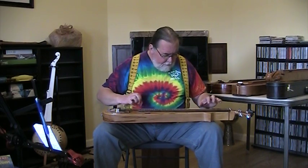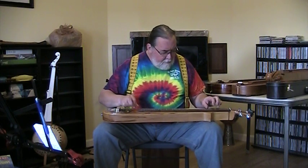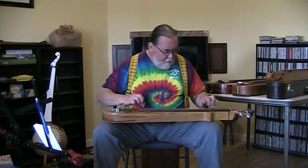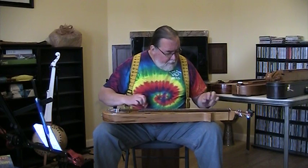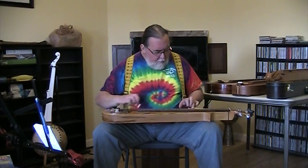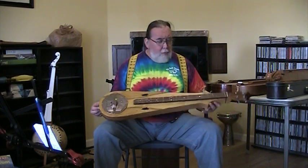[Performance of Cripple Creek on the Resonator Dulcimer]